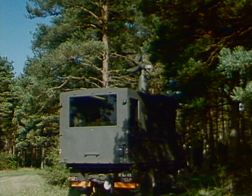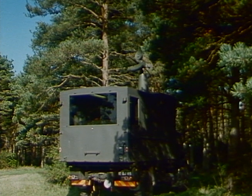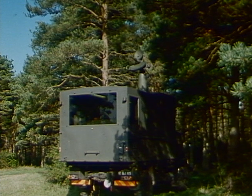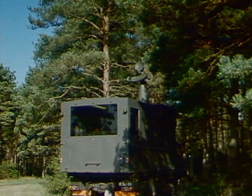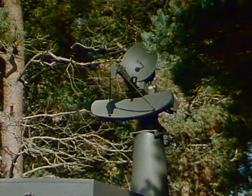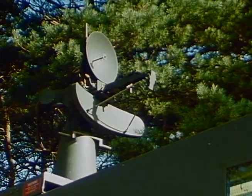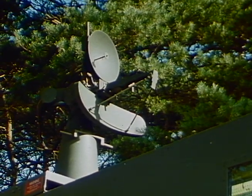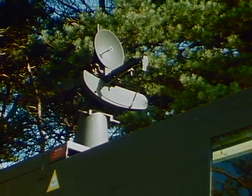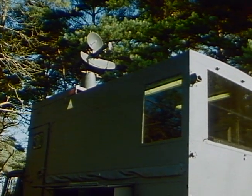The ground control station activities are led by Marconi Avionics. The operational concept will comprise the ground station vehicle and the tracker aerial separately mounted, to allow it to be remoted by up to 500 metres and linked by a fibre-optic cable. During the current phase, the tracker will be mounted on the ground station. It has a range of movement in elevation of minus 5 to plus 45 degrees and in azimuth of plus or minus 190 degrees.